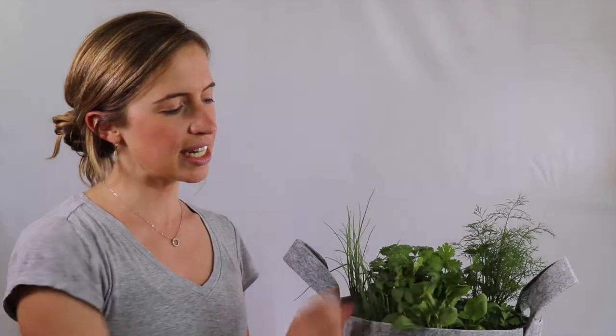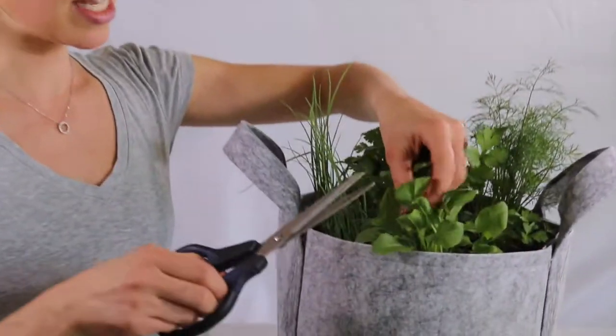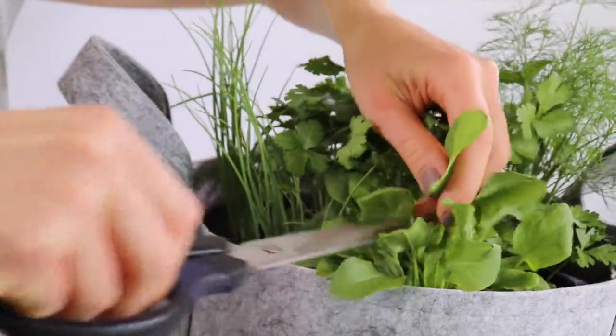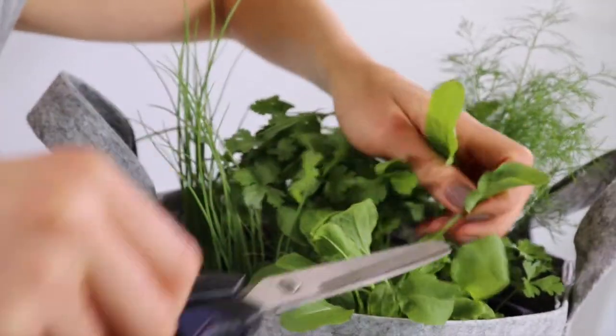This sorrel is about four weeks old and it's six to eight inches high, so it's time to start harvesting. Harvest your sorrel by taking a pair of scissors and snipping off the leaf stems of the oldest outer leaves, working around the plants.